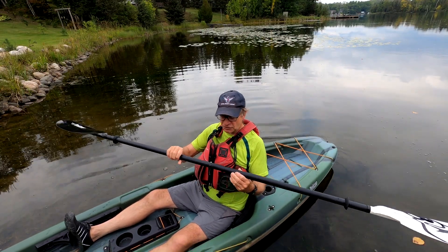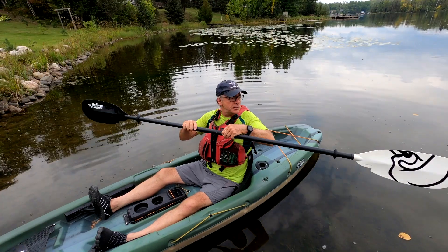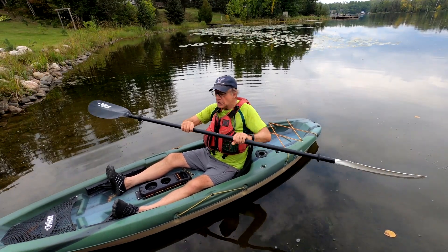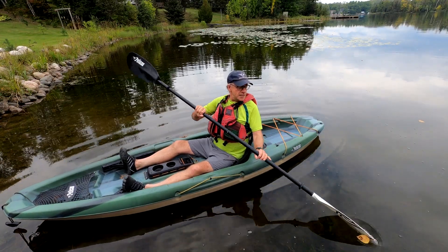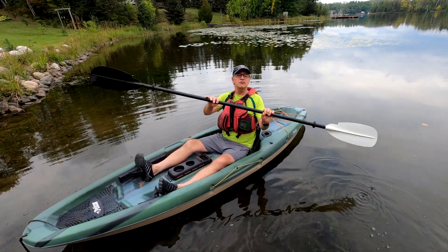You can also adjust it — there's a little button in here. Right now I've got it set at zero degrees so each blade is the same, but if you push it and rotate it you can offset it by 65 degrees one way or 65 degrees the other way, whatever you prefer. I actually like it just at zero; it works pretty good for me.